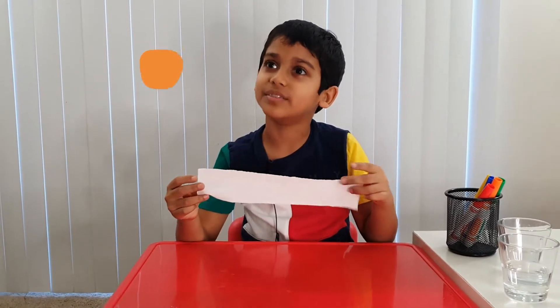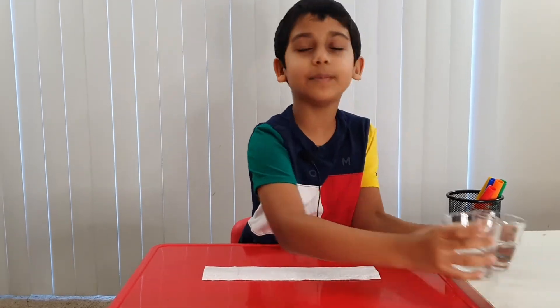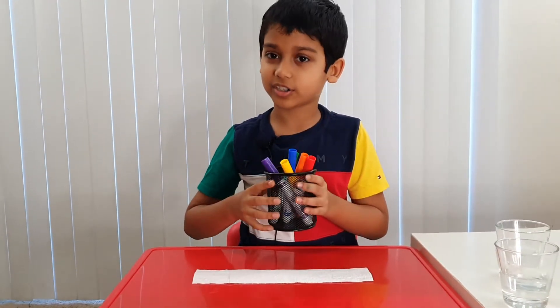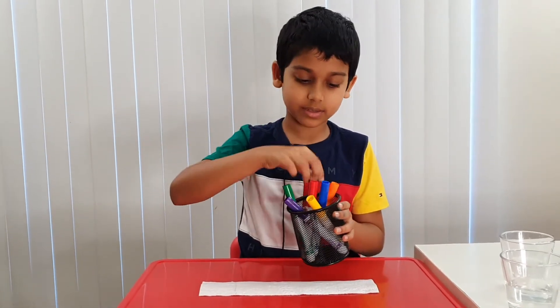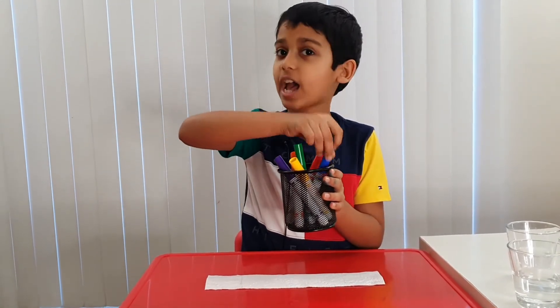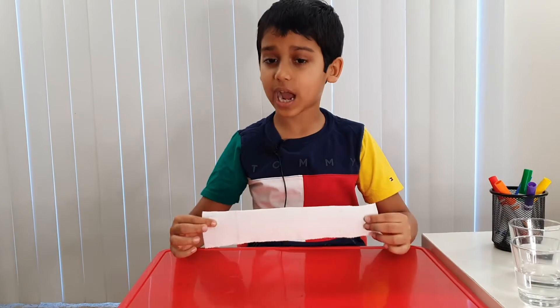So what you're going to need is a paper towel, two cups with water, and rainbow-colored markers, because we're going to make a rainbow with colors red, orange, yellow, green, and blue.